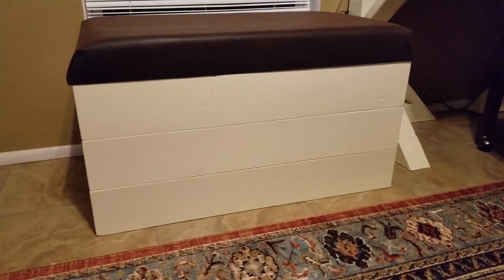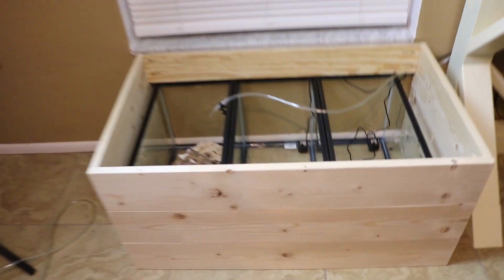Welcome back to another episode of Real Reefing TV. Today I'm building the bench for the water reservoirs for the 10-gallon nano. Right now we're heading to Lowe's — hashtag team Lowe's. That's where you go find me if I'm looking for something for the tank or I need to build something.